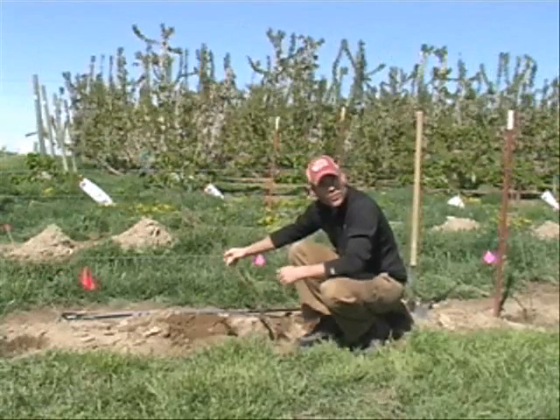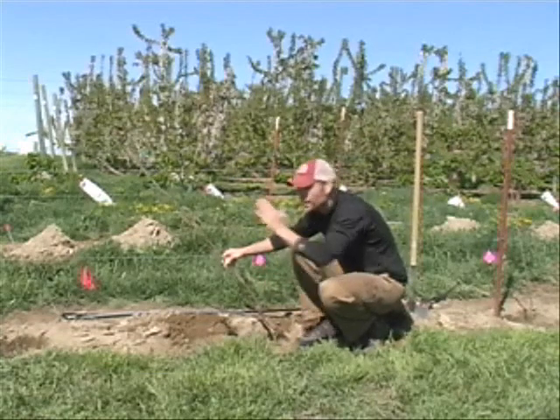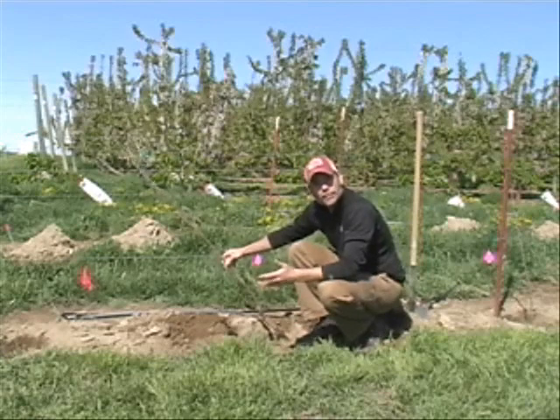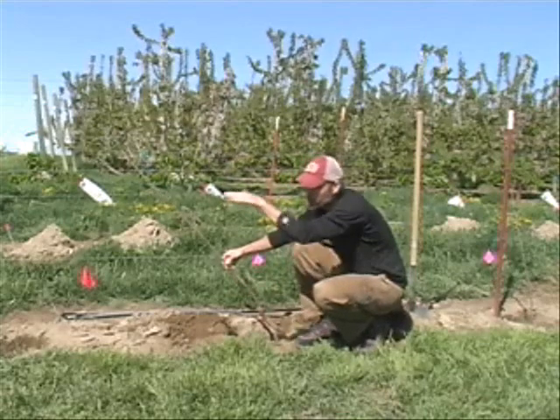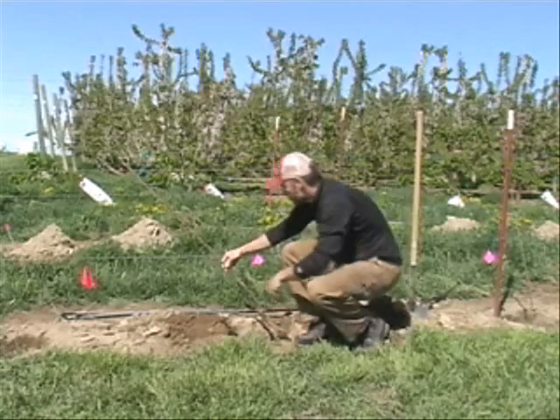When planting trees to the UFO system, what we tend to do in the northern hemisphere is point the trees to the south. It may not make a big difference, but by doing so we're not exposing this portion of the trunk to the hot sun, so we point the trees to the south towards the sun. Again, we've put it at about a 45-degree angle.